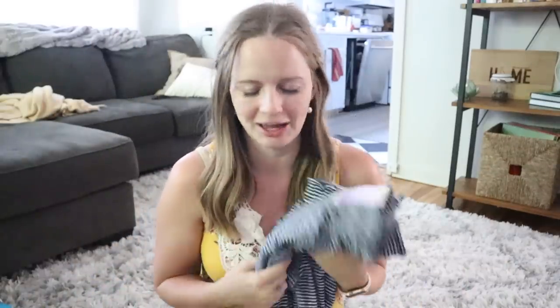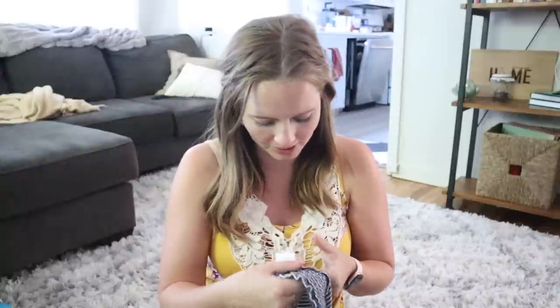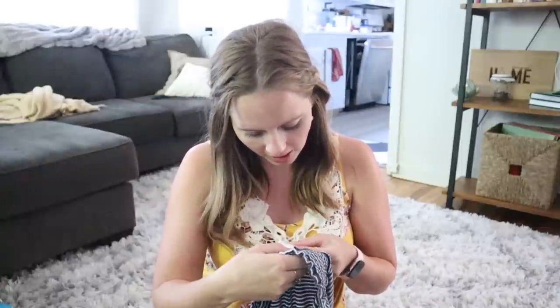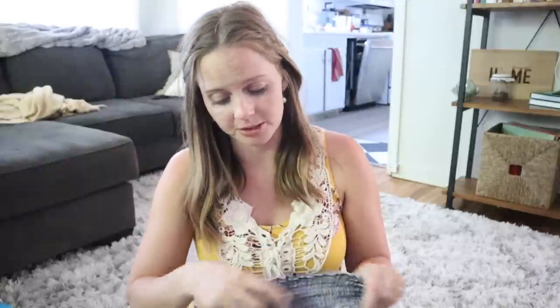And then finally these lounge pants are so soft. I don't even know how I spotted them — I was just walking out of the maternity section and I saw these and I was like, oh my gosh. They look so soft and cozy and they've got like the jogger bottom, which I really like — I think it's comfier. The material is rayon, which I think is what makes it so soft.